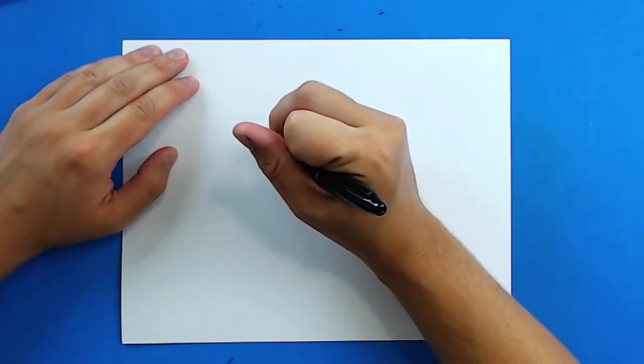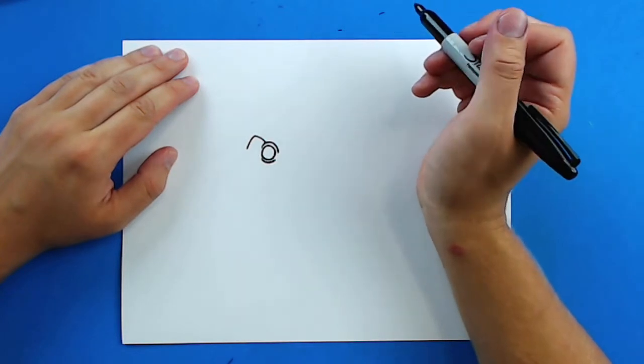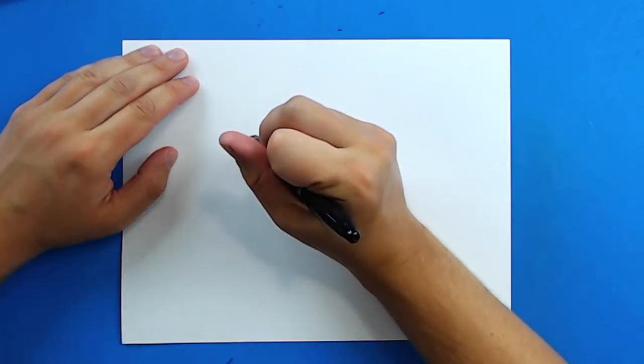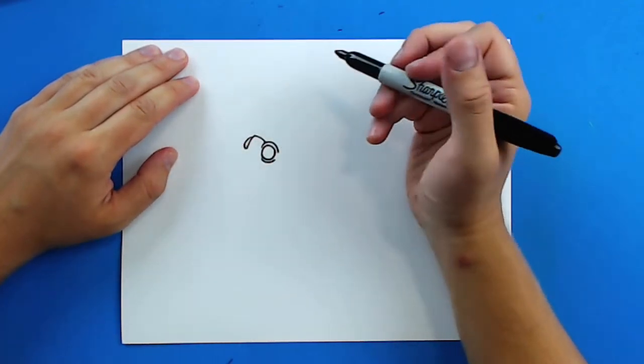Then starting right here I'm going to draw a line that goes up and then down to show where the other eye is. And then I'm going to put a little curved line to show where the pupil is, or the actual part of the eye.